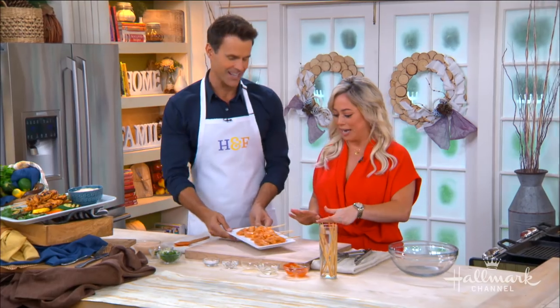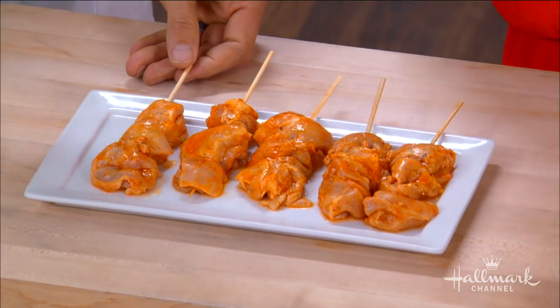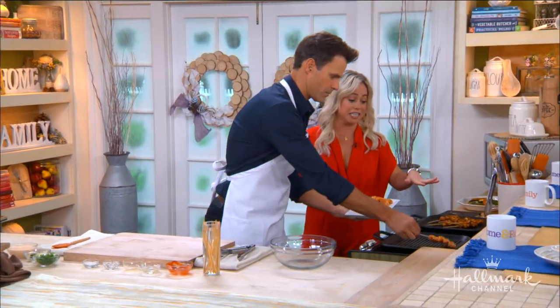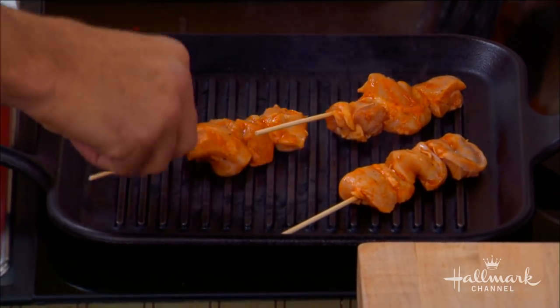These are already pre-made — you want to make sure you brush them with olive oil. For the skewers, if you're using wooden ones, you want to soak them so they don't burn — I learned that the hard way and made my house smell terrible! If you're doing this on an outside grill, use metal skewers. Then we put them right on here in this cast iron skillet — these are amazing for grilling at home.